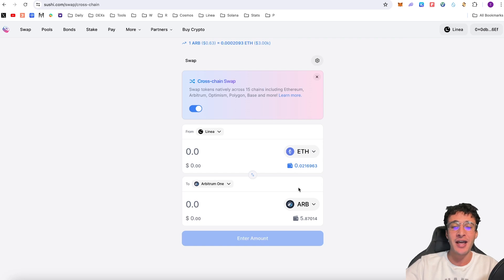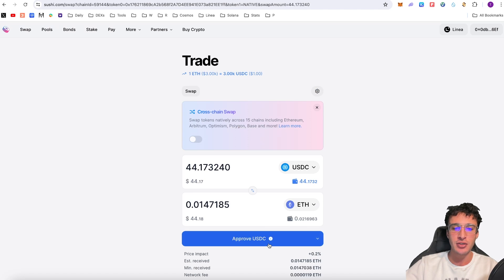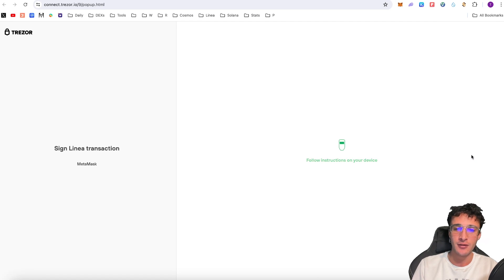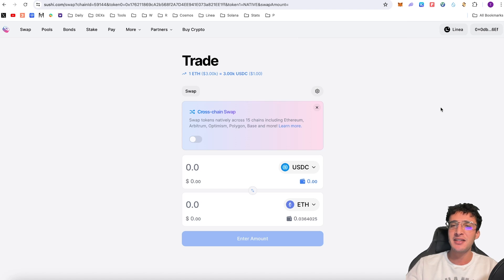From here we could either cross-chain swap our tokens from Linea to another network, or perform a normal swap on the Linea network. We're connected to Linea, so we go to swap USDC into ETH — click Next, approve, confirm the transaction, click Swap, swap USDC for ETH and confirm. We now have 0.014 ETH in our wallet, bringing us to just under 110. That covers the core features: swapping, cross-chain swapping, providing liquidity, staking, on-ramping crypto with the Buy feature, the Pay feature, and the Bonds feature.